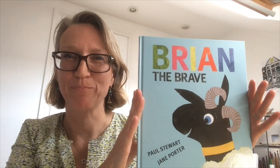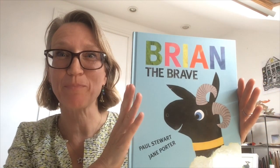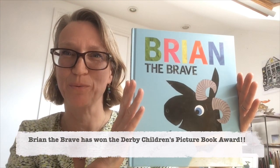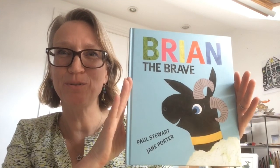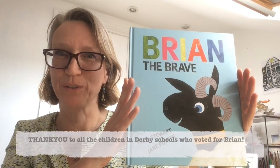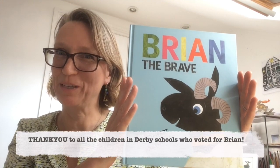Hello, it's Jane Porter here. I'm so excited and proud that Brian the Brave by Paul Stewart, illustrated by me, has won the Derby Children's Picture Book Award. I'd like to say a huge thank you from me and Paul to all the children in the Derby schools who voted for this book to win the award.